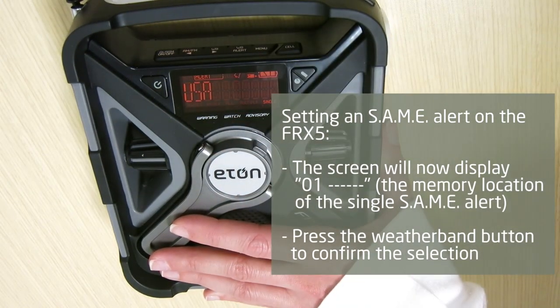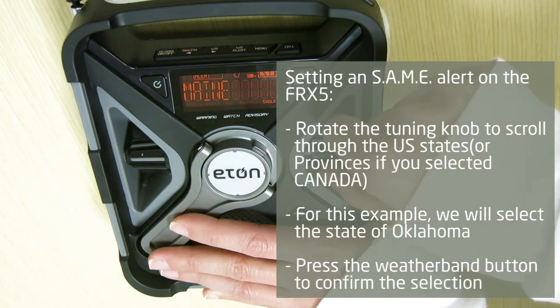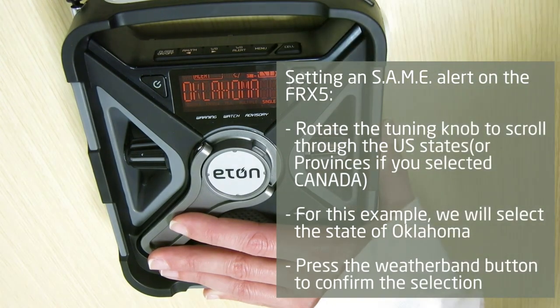Rotate the tuning knob to select USA or Canada, or user set if you know your own SAME code number that you want to enter instead of selecting from the preloaded SAME codes on the FRX5. For this example, we will select USA and press the weather band button to confirm the selection. Rotate the tuning knob to scroll through the U.S. states or provinces if you selected Canada earlier. For this example, we will select the state of Oklahoma. Press the weather band button to confirm the selection.